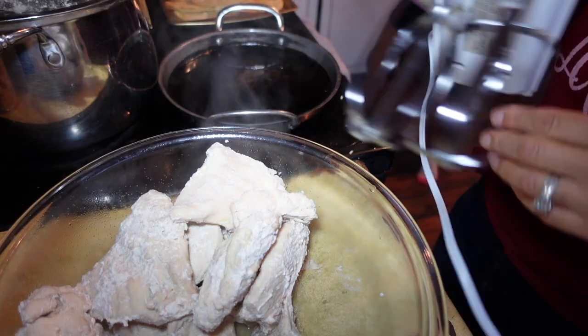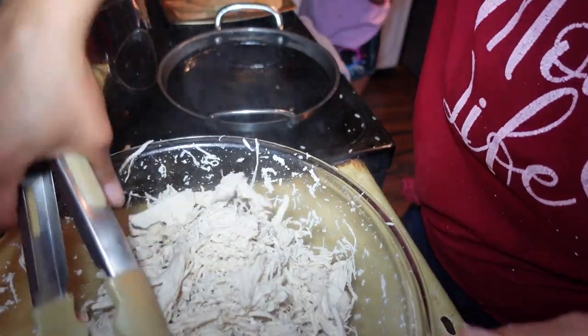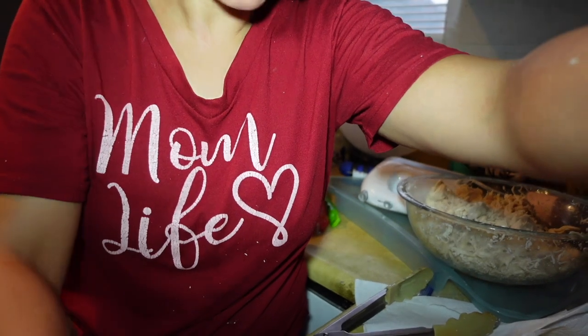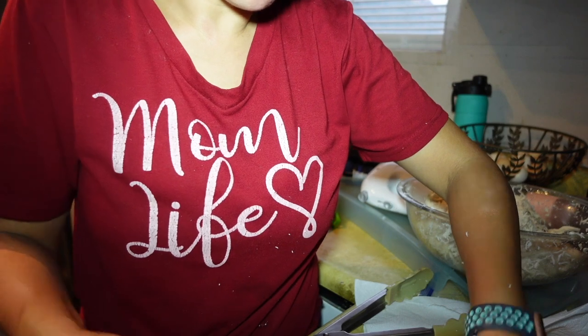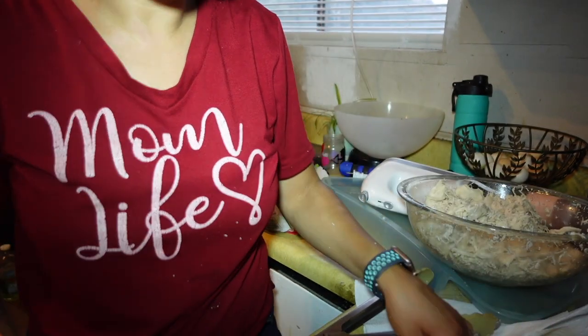I'm going to go ahead and shred the chicken. I just added a little bit more salt. I only made a dozen — we usually eat about two dozen but my husband and the boys are working late tonight. I know this is probably going to be a lot for me and the girls, but I'm going to start building them.